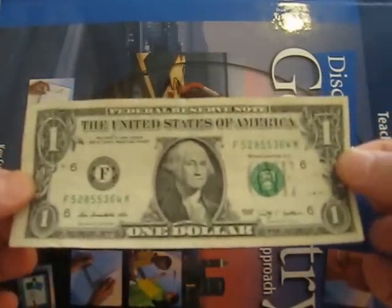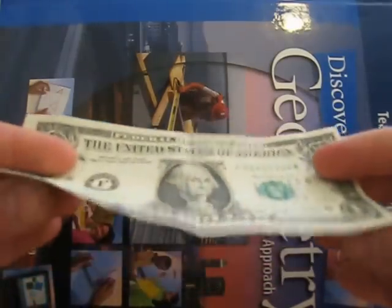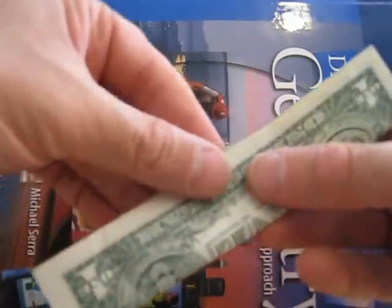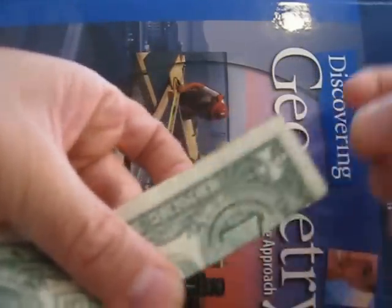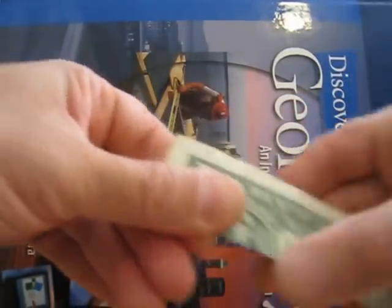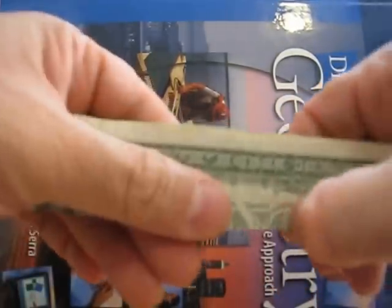We start with the dollar bill — the crisper it is the better. What we do is fold it along its longest side, making sure it is as crisp and exact as possible, because this mid-segment we're going to create is going to be crucial.